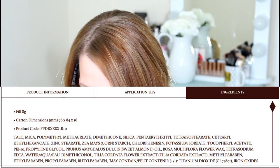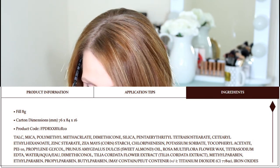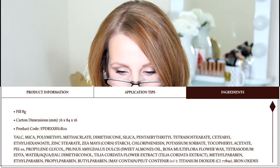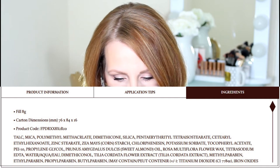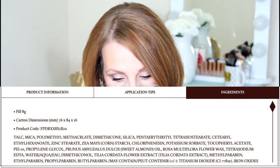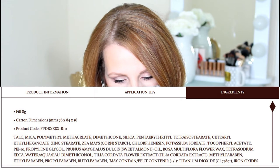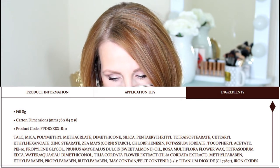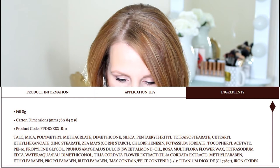Now the ingredients in the Charlotte Tilbury: the first is talc, the second is mica, and the third is polymethylmethacrylate — you'll see the words below. Then there's dimethicone and silica, and I think that's what makes it feel slick and just like butter. Some other ingredients I really like: she has sweet almond oil, Rosa Multiflora Flower Wax, and flower extract. I like that — there are some good things in there for your skin as well.